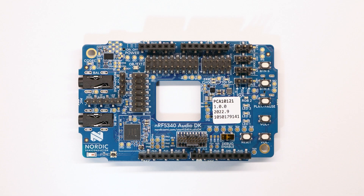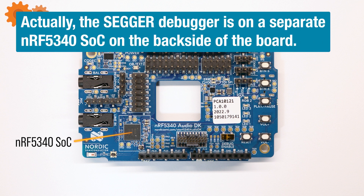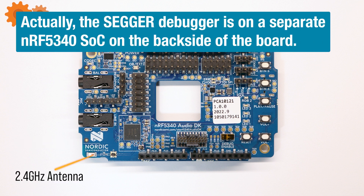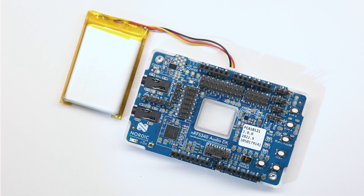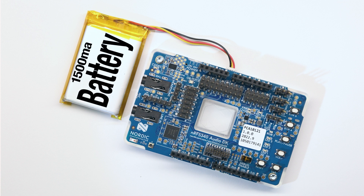The NRF5340 Audio DK is centered around a 128 MHz ARM Cortex M33 processor, features a built-in SEGGER J-Link debugger, an onboard 2.4 GHz antenna, an SWF port at the antenna to make direct RF measurements, and a Cirrus Logic CS47L63 Audio DSP chip, which acts as the digital microphone interface and headphone driver. A Nordic NPM1100 PMIC handles charging of the battery and power management to devices onboard.